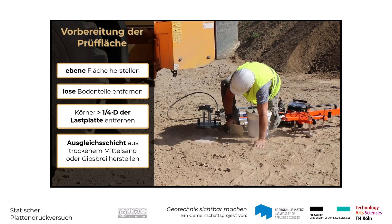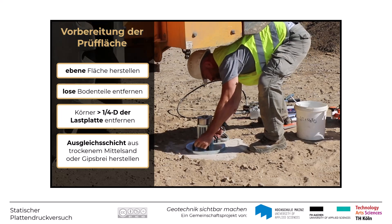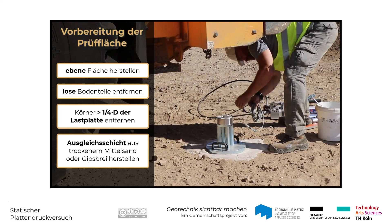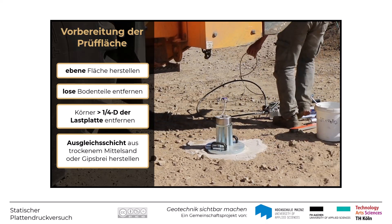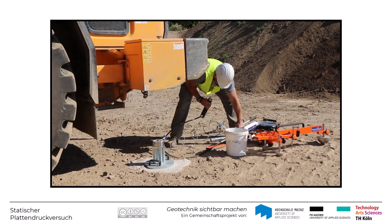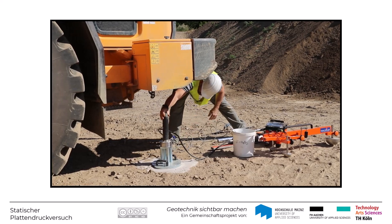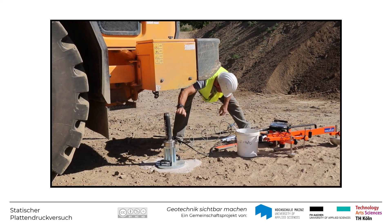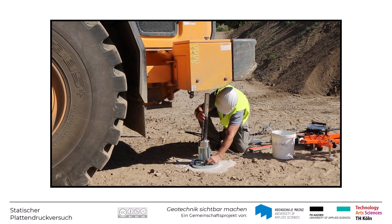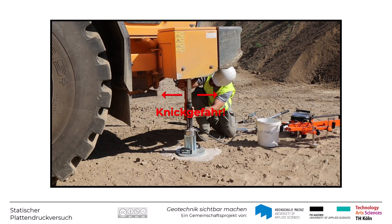Darauf wird die Lastplatte durch Drehen und durch leichte Schläge eingerichtet. Wenn man Gipsbrei verwendet, muss mit der Durchführung des Plattendruckversuchs so lange gewartet werden, bis diese Gipsunterlage abgebunden ist. Nun wird der Hydraulikzylinder mittig auf die Lastplatte und rechtwinklig zu dieser unter das Belastungswiderlager gestellt. Dabei muss man auf eine ausreichende Stabilität der Belastungseinrichtung achten, damit diese während des Versuchs nicht ausknickt.